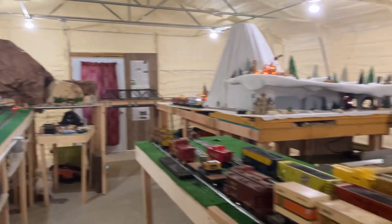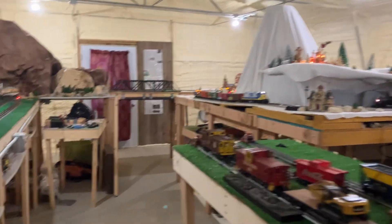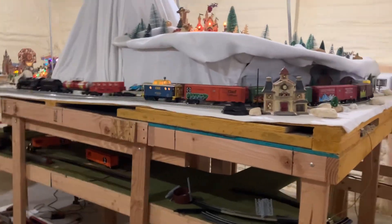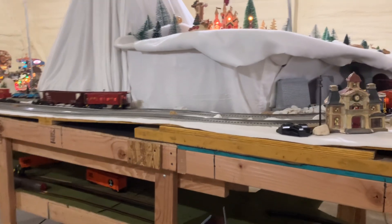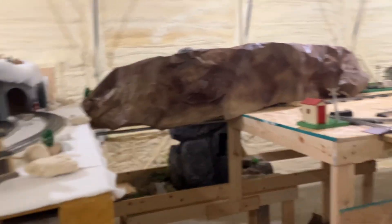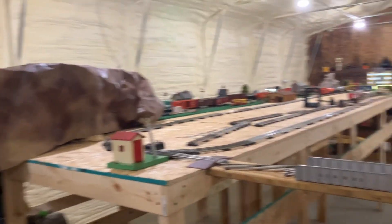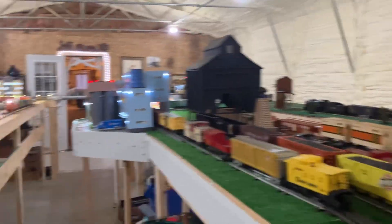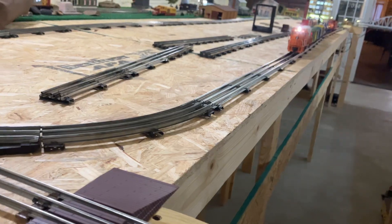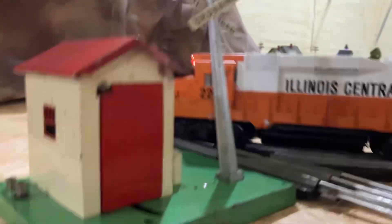Honestly, I did not expect it to turn into what it is now. We are very tickled with it, but there's always something fun and new. And eventually I will have the track here connect — well, not exactly connected, but I'll have it to where I can transfer cars from this yard to this layout here onto this yard.